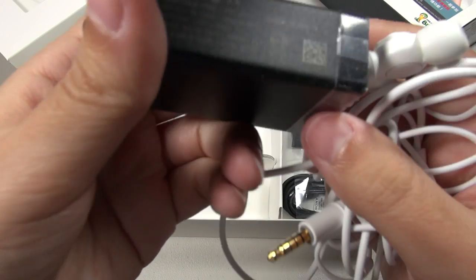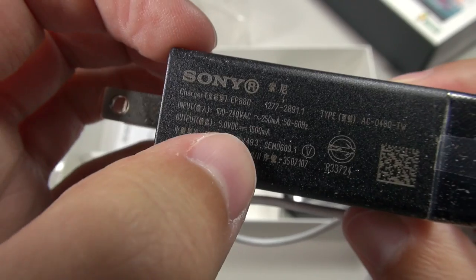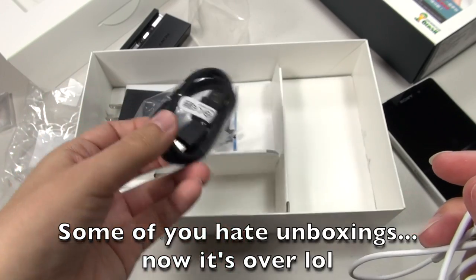They've given me a charger here. Thankfully, it is the United States charger — it's a 1.5 amp charger. We've got an adapter and a USB charging cable.